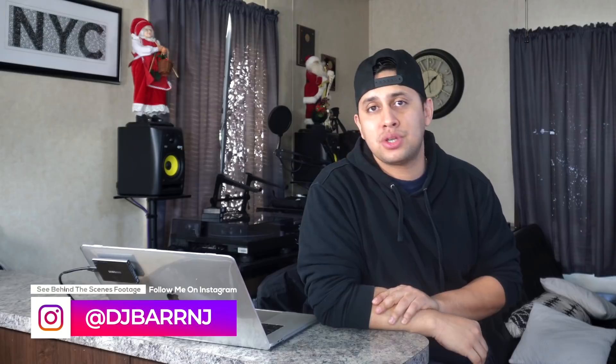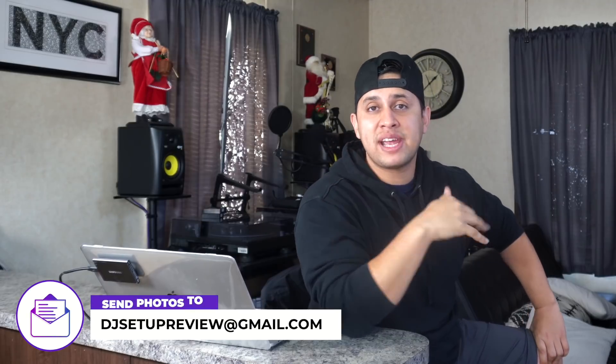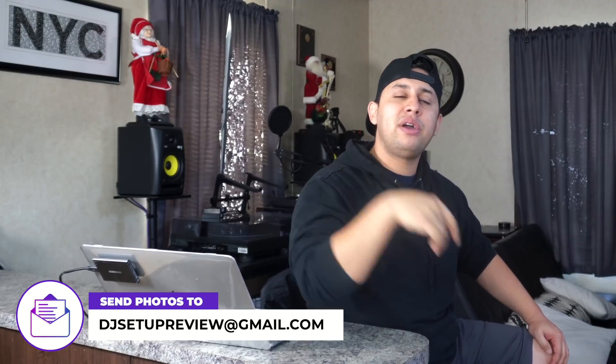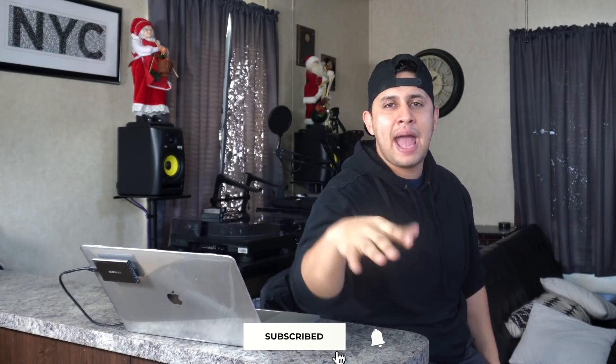That does it for this DJ setup review. Thank you to everybody who sent in a setup — sorry if I glanced over yours, but otherwise this video would have dragged on too long. Next week we're reviewing DJ company logos and DJ logos, so if you have a cool logo send it in at the email below. Let me know which setup was your favorite in the comments. Please hit that like button, subscribe if you're new, and turn on notifications so you know when we do another DJ setup review. Signing off — DJ Bax, stay awesome, see ya!